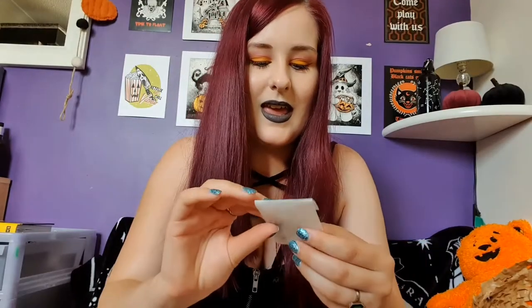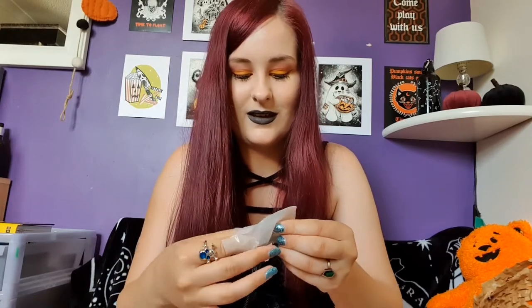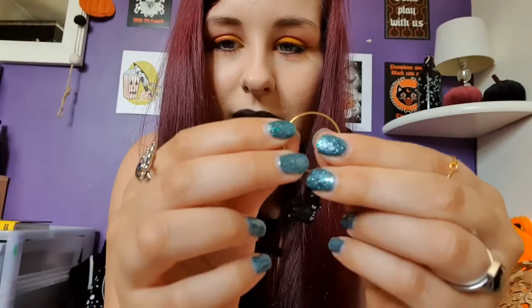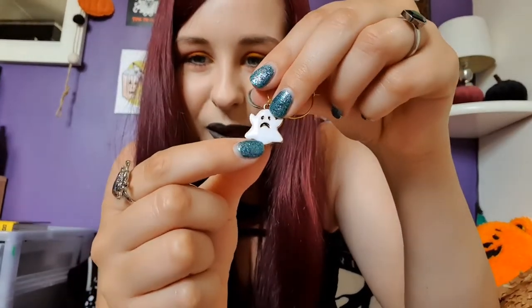There's one more item — it's in a paper bag and it says 'wine glass charms.' I don't own any wine glasses because I don't really drink wine, but let's have a look. They're on wire hoops that are flexible and adjustable. We've got a little haunted house charm and a cute little ghostie charm. I'm sure I could find another use for these — maybe as earrings or take the charms off and put them on something else. They're a fun idea if you do have wine glasses.